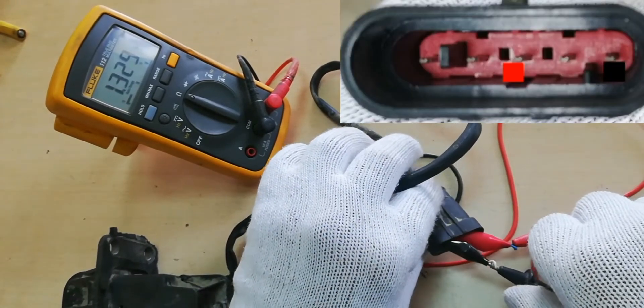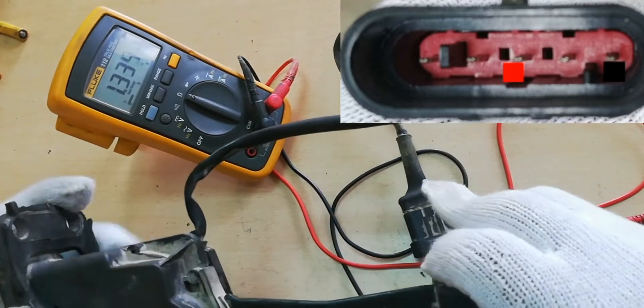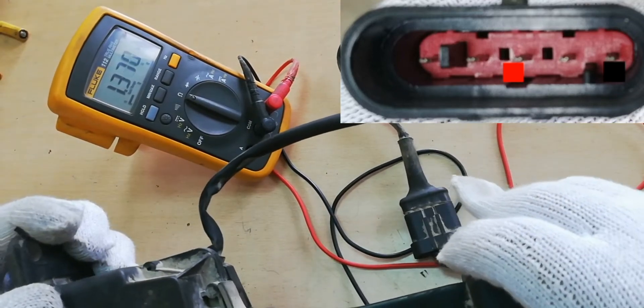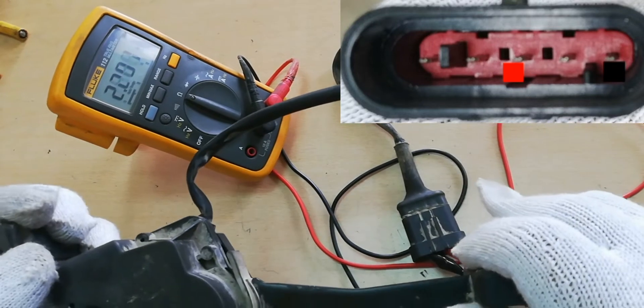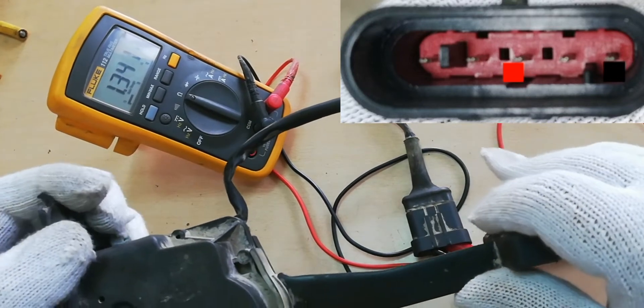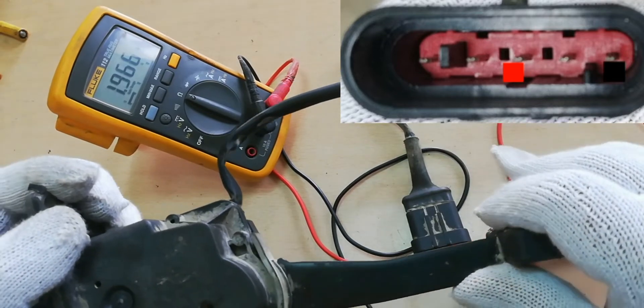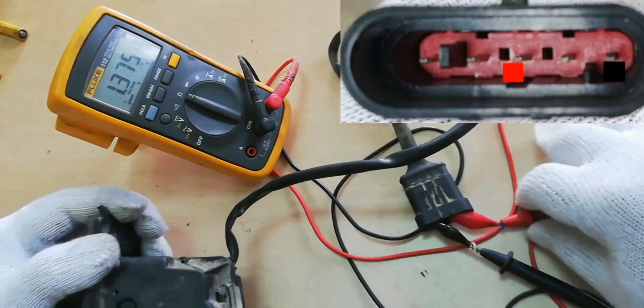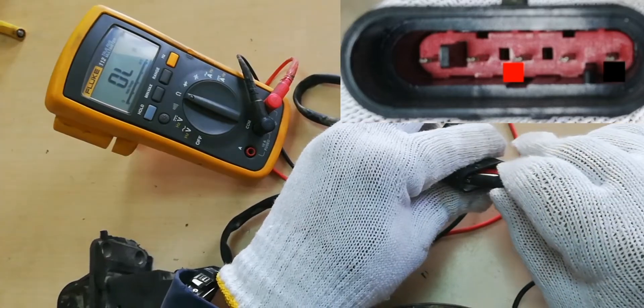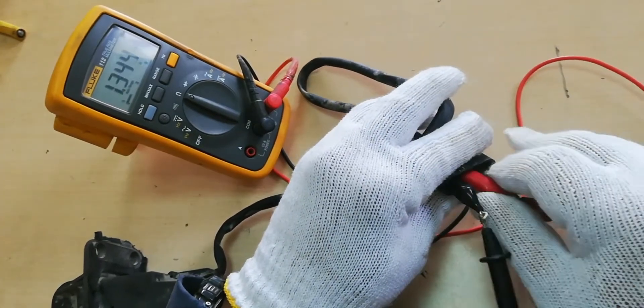Next, connect the Test Probe from pin number 3 to pin number 5, as shown on the screen. The neutral position resistance of the Accelerator is 1357 ohms. When pressing the Accelerator pedal, the maximum resistance raises to 2241 ohms. The resistance from pin number 3 to pin number 5 is the same as the good Accelerator pedal.